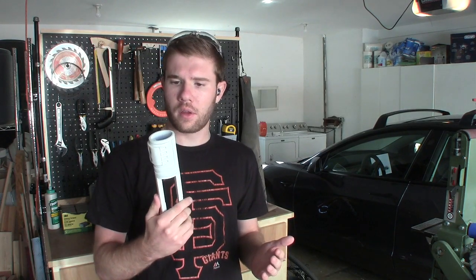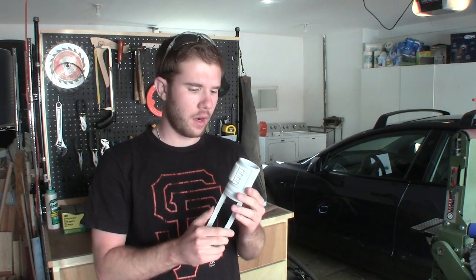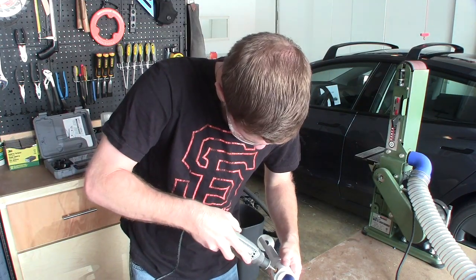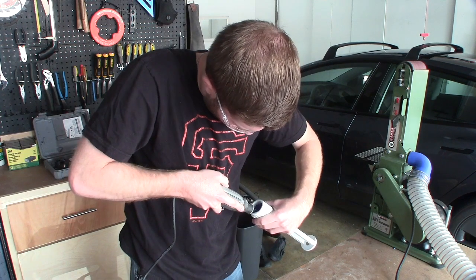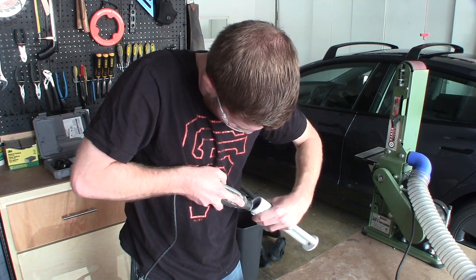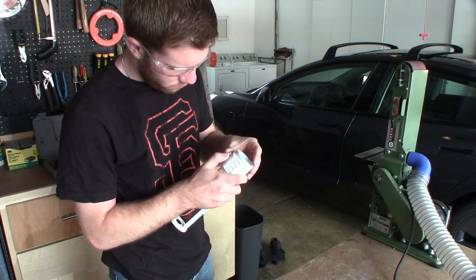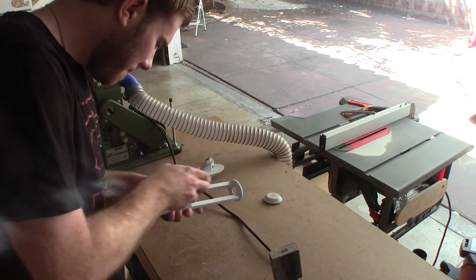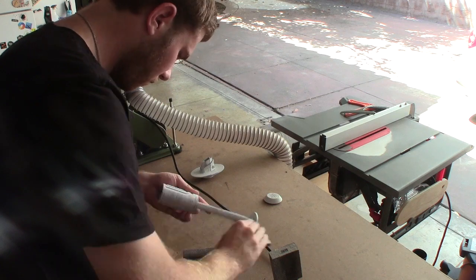I'm in the middle of priming, sanding, and smoothing this thing out, but one thing I wanted to note before I got too much further was that I need to cut out these holes a little bit more because the holes I modeled don't quite fit the buttons. Chucking up a metal grinding bit in my Dremel, I just went to town removing plastic to make the buttons fit. Every now and then I'd go back and double check that I wasn't taking out too much plastic by test fitting the buttons. And then before applying the final coat of paint, I sanded all of the primer to get everything nice and smooth and make it feel as close as I could to metal.